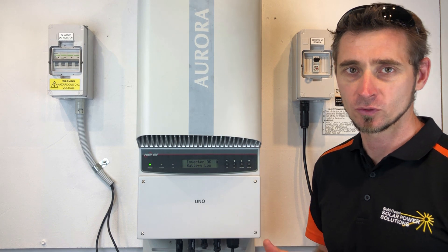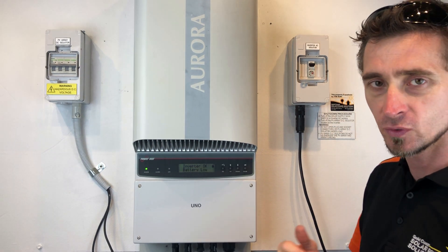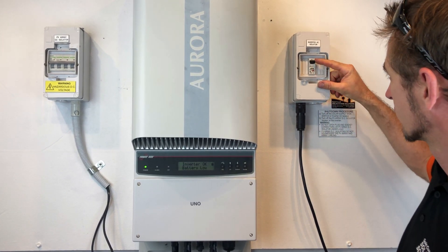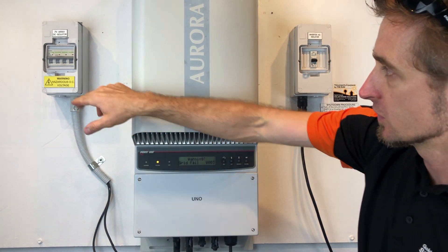The first thing we need to do is turn the system off, and it's always important you follow the shutdown procedure. Turn off the solar supply main switch — there'll be a switch located in your switchboard — or the inverter AC isolate. In our case we've got an inverter AC isolate here, so we're going to switch that one off.